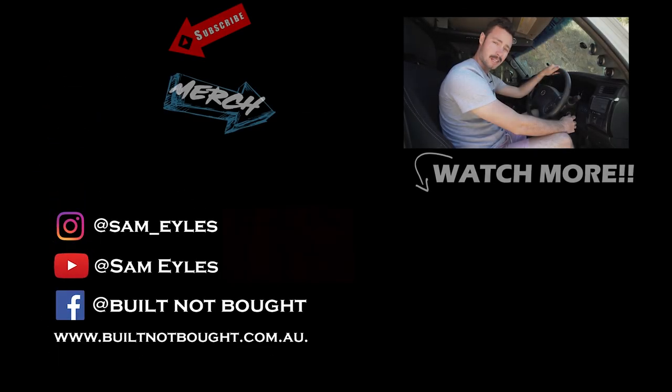I've just spent three months doing engine upgrades on my motor and I've been told I'm not allowed to turn the key until you press subscribe. Please press subscribe.